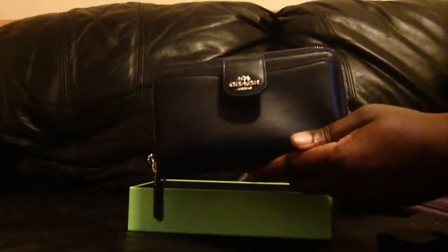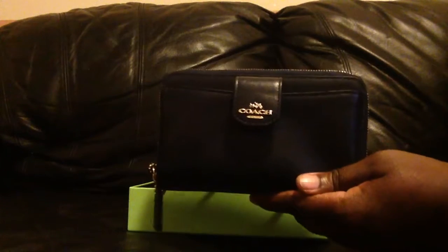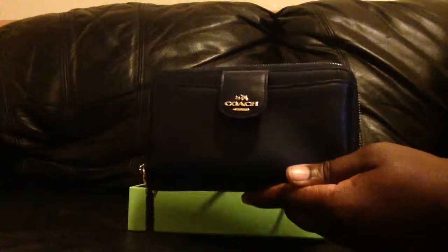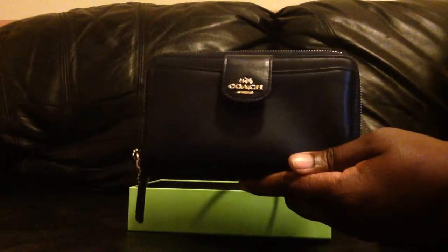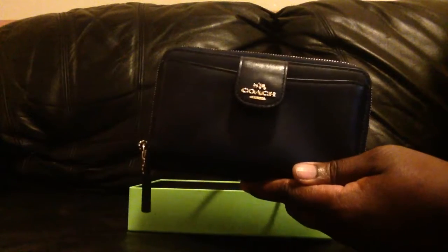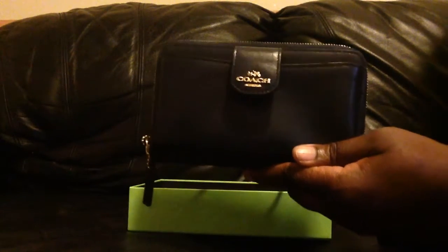Alrighty — first unboxing video, the Coach cell phone wallet. There is an actual name for it, of course, and I'll put it in the description section below. Alright, thanks guys — see you at the next unveiling. I have four more boxes!